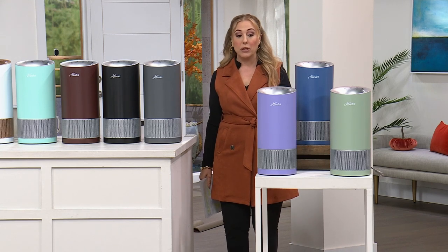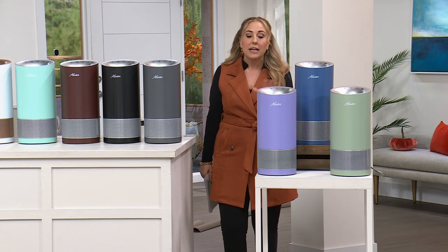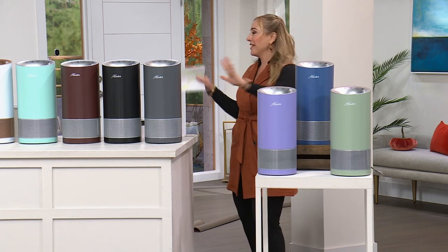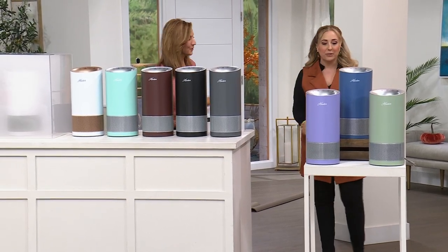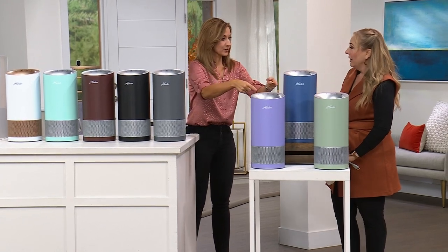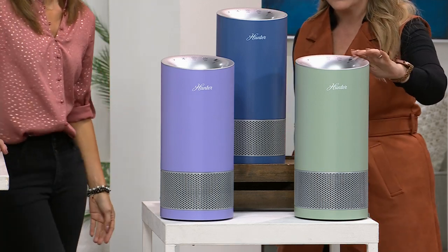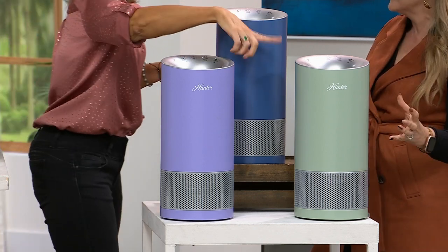Rebecca Wood is our special guest. She looks beautiful — very fall. The Hunter comes in so many colors, and the three in front of us — sage silver, blue silver, and lavender silver — are exclusive to HSN. I was so excited about the sage silver because I'm redoing my kitchen in sage green. These are only 17 inches tall so they'll fit under your cabinets.